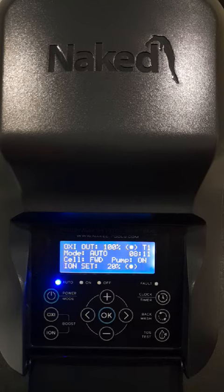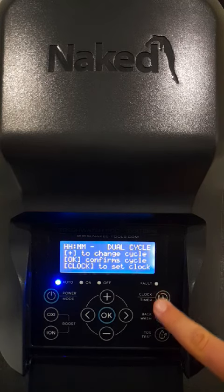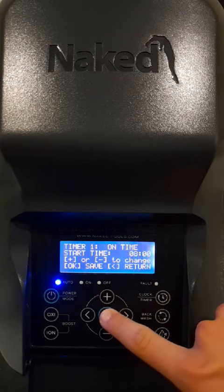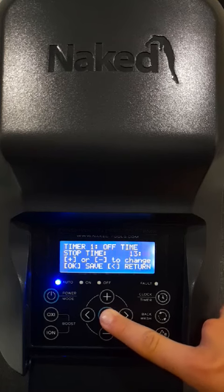We suggest changing to a single cycle timer and increasing the run times if the pool is in a harsh environment with lots of trees and debris, or has high usage, as this will allow for longer sanitizing times. To enter timers, simply press the clock timer button and press plus to change to a single timer. Every unit will start at 8am and all timers are fully adjustable depending on your pool setup and environment.